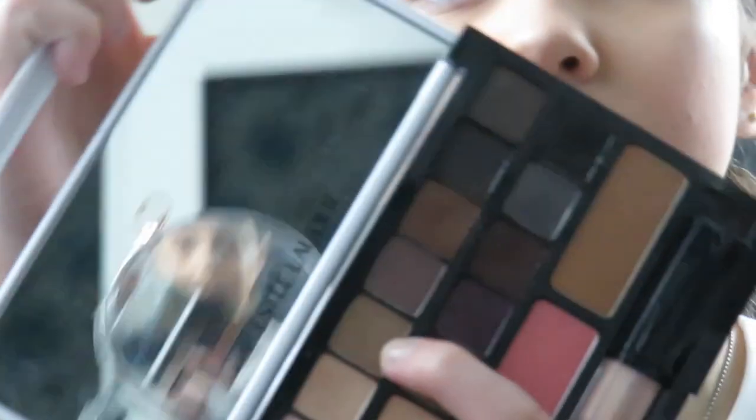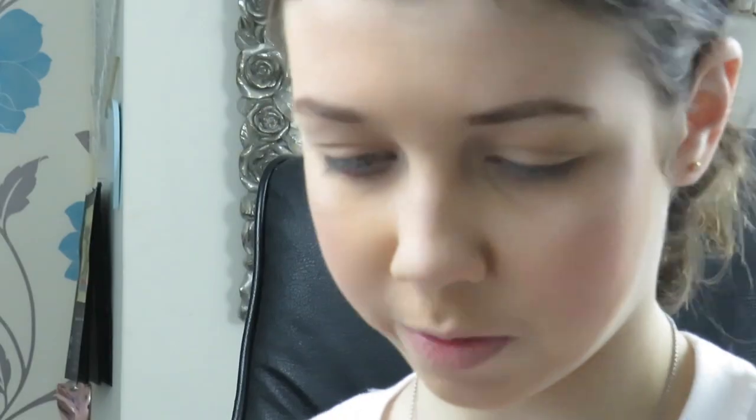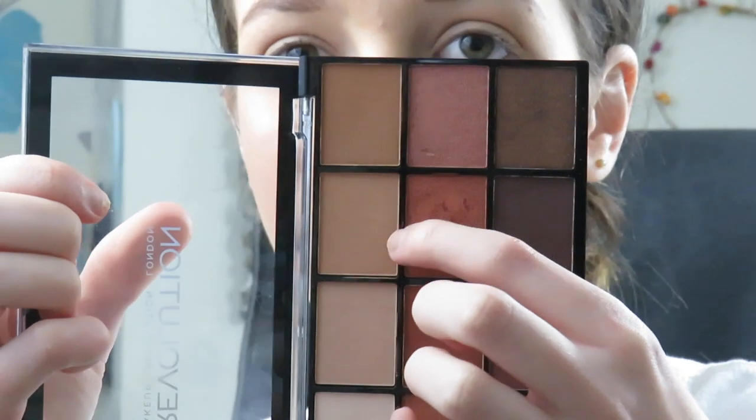Then I'm going to go in with a slightly darker shade next to it. I'll use this little double-ended brush — the flat end — to go in with a color that mum apparently likes too. That's all from the Estée Lauder palette. Now I'm going to go to town with the Revolution Iconic Fever palette, which is actually a dupe for the Naked Heat palette by Urban Decay — and it's only four pounds, it's amazing! I'm going to darken the crease a little more using the Real Techniques 201 brush.